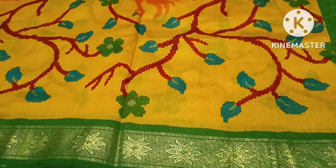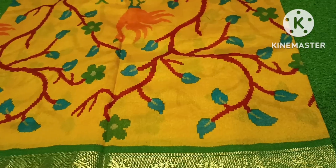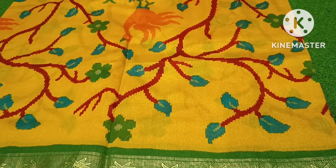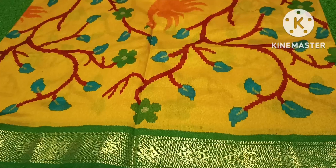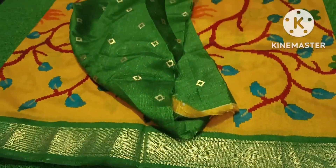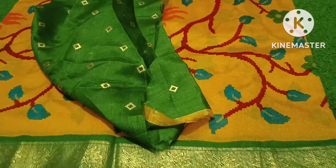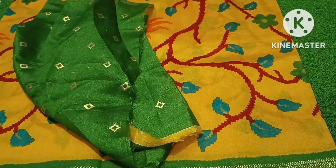Hello everyone. I am going to put a full sari collection in this product. It is only $3.99 and it is only $2.99. I have a clearance for 3 days.